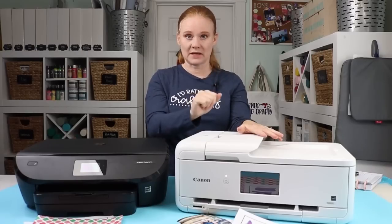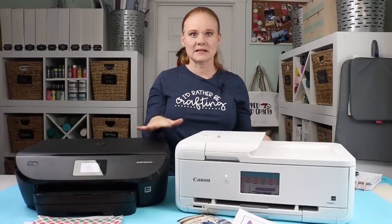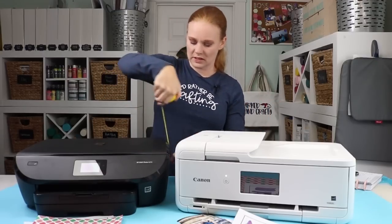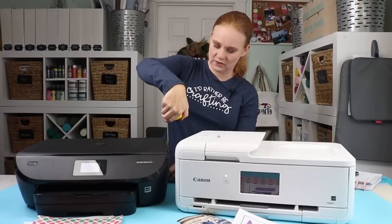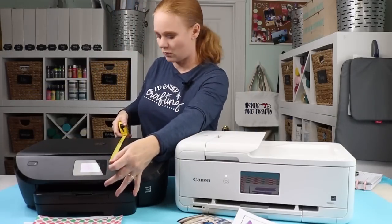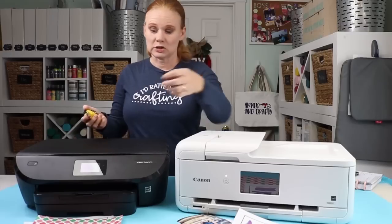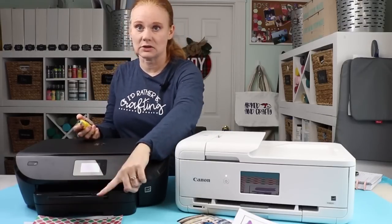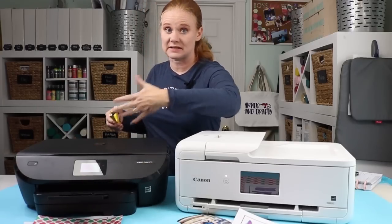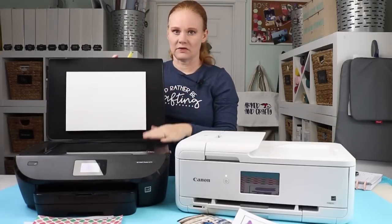Now let's talk about size. You can see there's a slight size difference. The HP is about 6½ inches tall, 17½ inches wide, and with the tray closed about 16½ inches deep. To operate the HP, all you have to do is open the exit tray, which makes it about 21½ inches deep. The only other thing you might need to do is open the scanner at the top. This model has an automatic feed tray on the scanner, though there is a model of the Envy with that feature — I don't opt for it because it's more money and I don't use it.